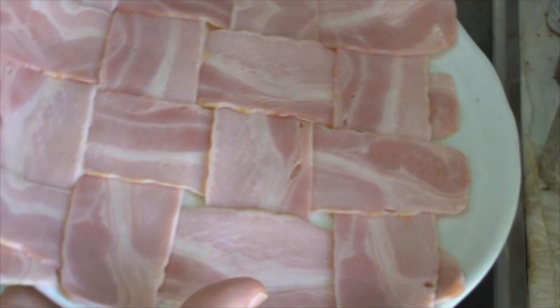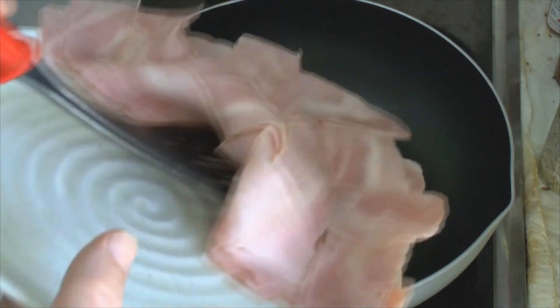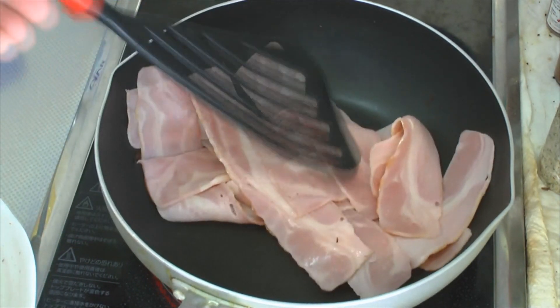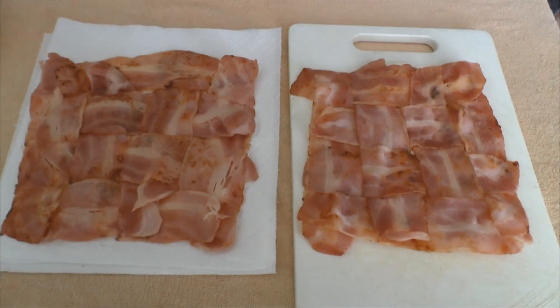The trick here is to carefully place the bacon weave into the fry pan — very carefully or it will fall apart. Maintaining the weave as best you can. All right, got that guys, I know what I'm doing here. Bacon, bacon, bacon.